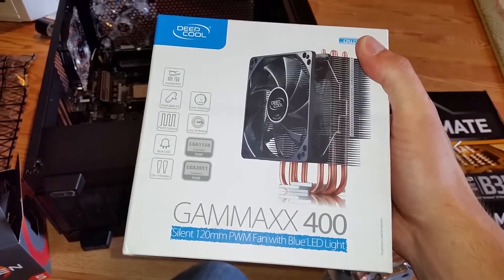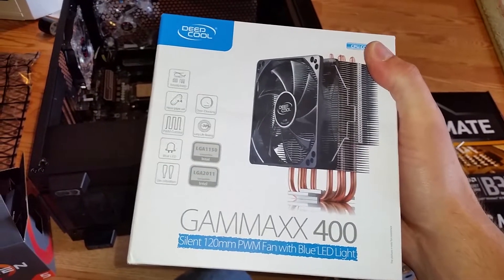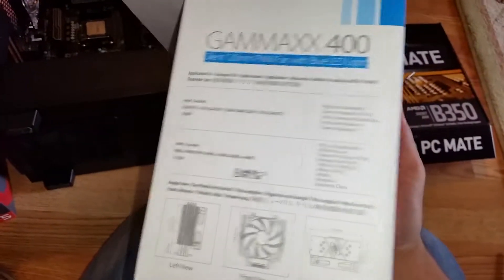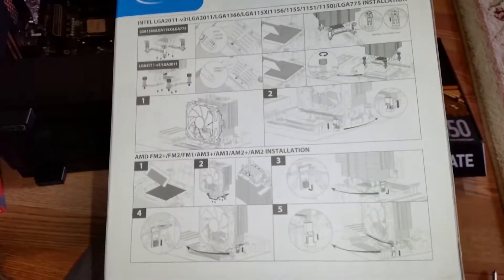Good little cooler — I've used it in my Intel build for quite a while, been very happy with it, and it's good for AMD. However, I bought this quite a while before AM4 was ever a thing.